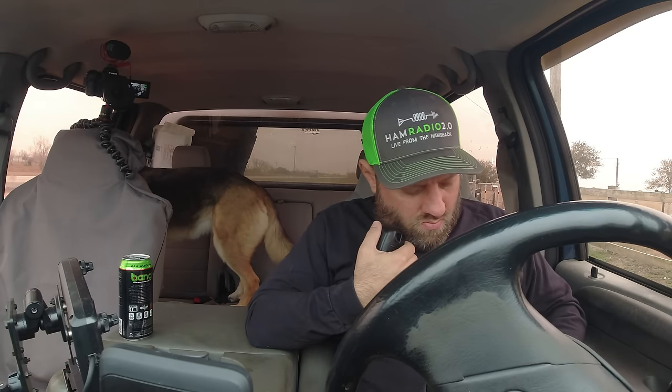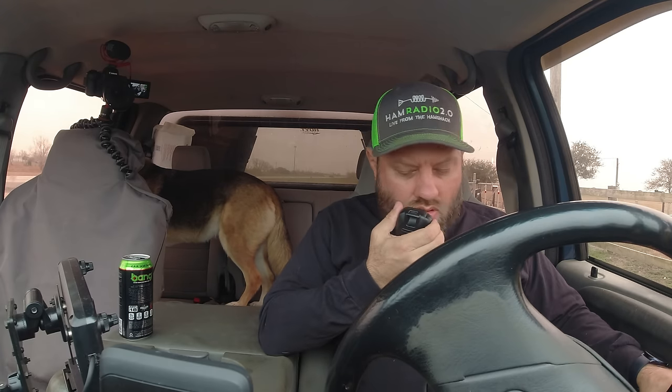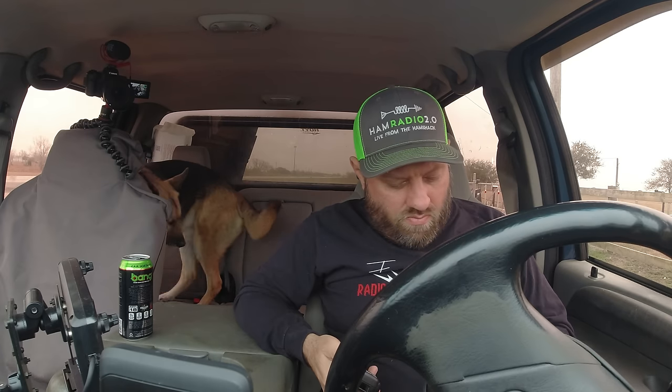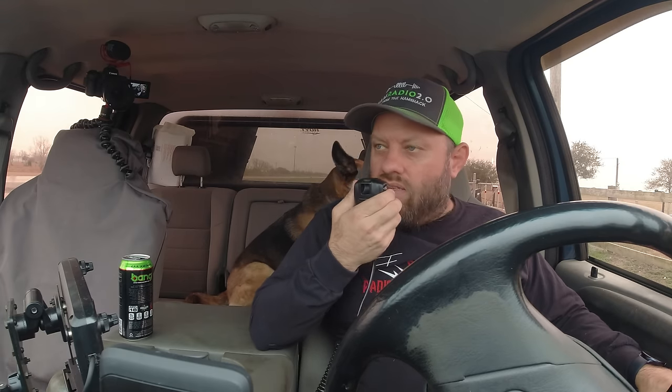November 4 Charlie Whiskey Bravo — N4CWB — great signal, Craig. 5x9 into Kilo Zero 545. 5x9, Colorado, Denver. 73, thanks for the contact. QRZ, Kilo Charlie 5 Hotel Whiskey Bravo, parks in the air.